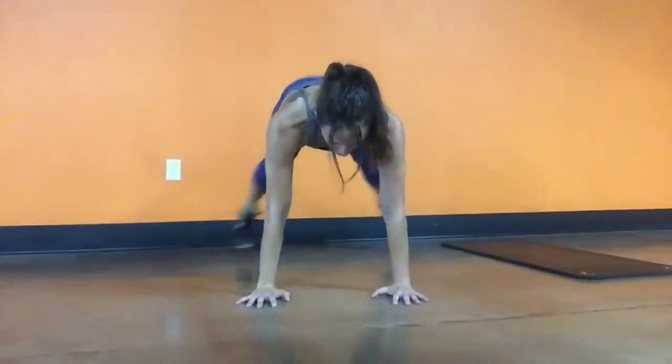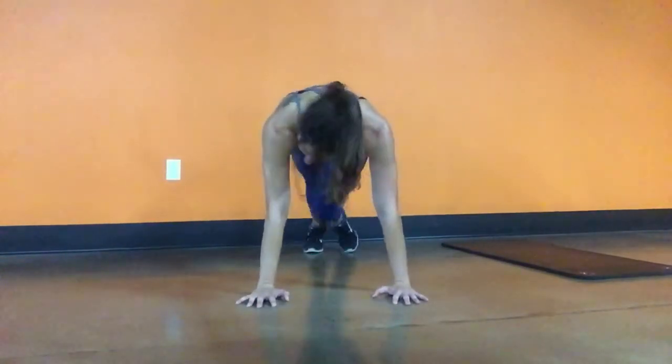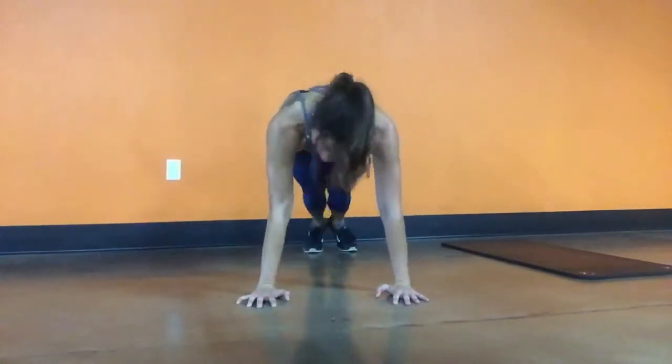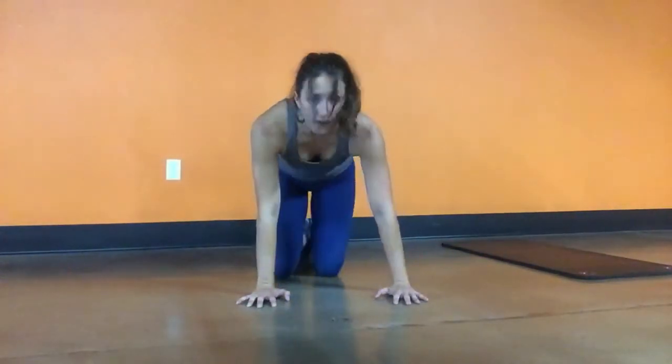Here's another view so you can see what my legs are doing, and notice that my shoulders stay over my wrists the entire time. If you need to make any modifications to this, go ahead and talk to your personal trainer, but everything can be taken down in speed if you need to give yourself a break.